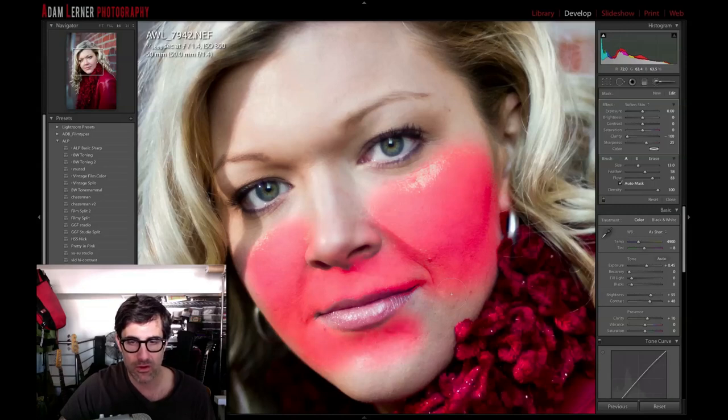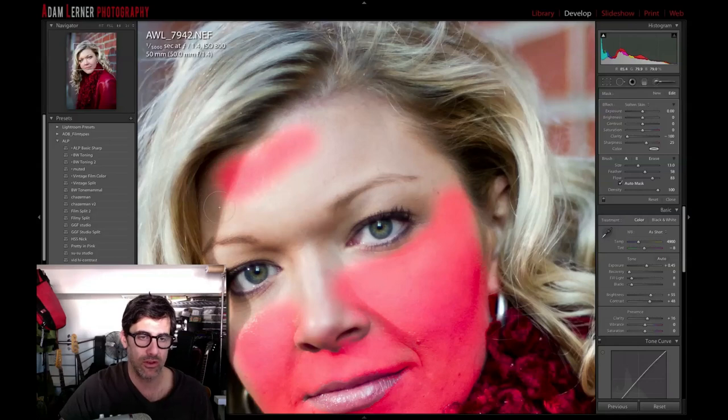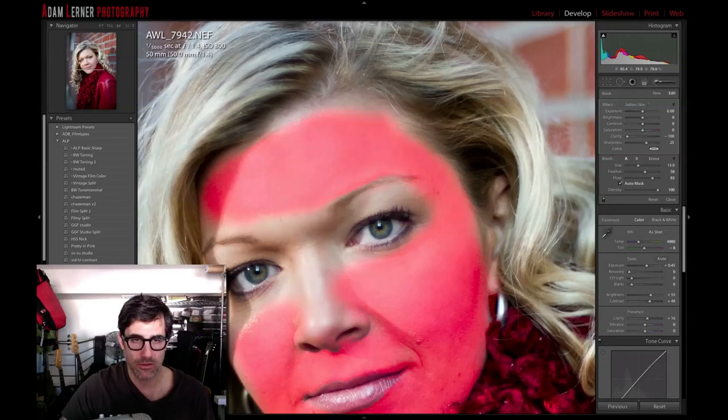Look, there's nothing wrong with this — there's no right and wrong here. You could go crazy, go the opposite direction completely and make it really harsh. I'm just doing this in a way that I would like to see this image from when I first saw it out of the camera. The nice thing about doing the overlay is you can see what you've done, see where you've painted, where you've missed, and where you've gone over — you can always erase if you've done anything.